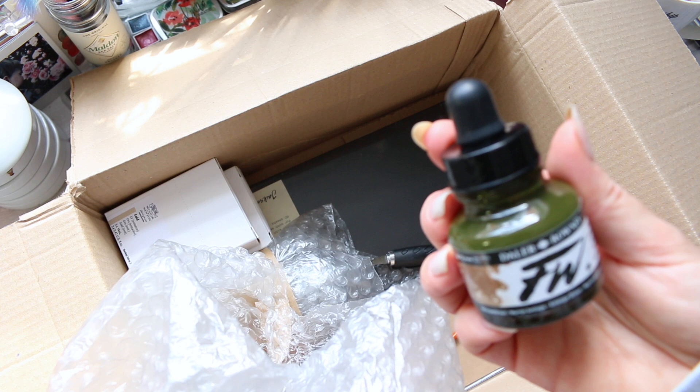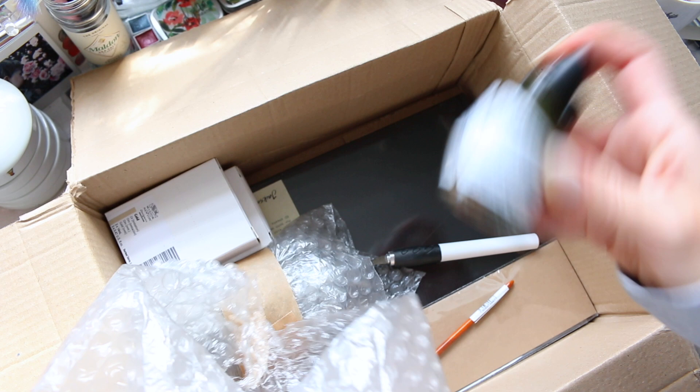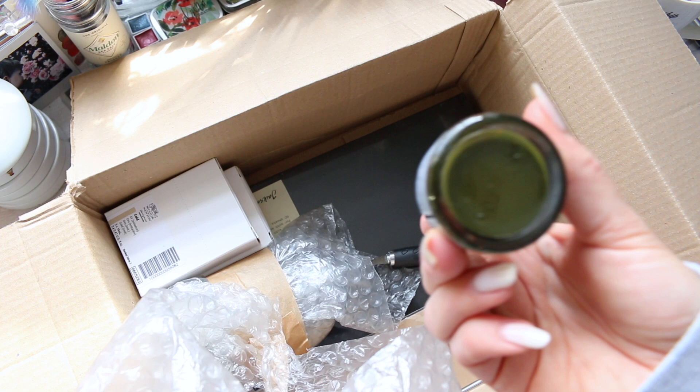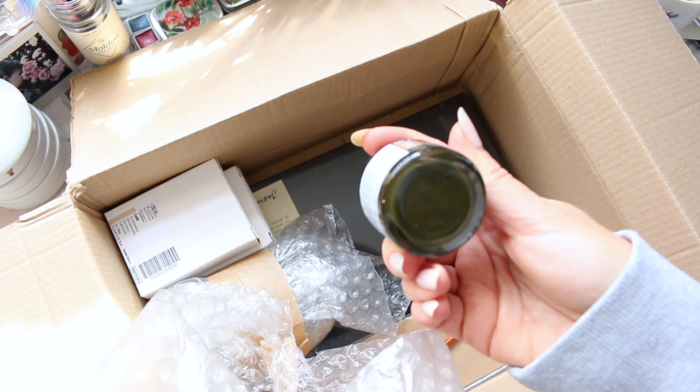Here is Antelope Brown, Dallaroni FW ink. It's an interesting one — it looks beautiful on swatches but not much in the bottle. In the bottle it just looks like a khaki, dirty, muddy, kind of greeny color. It looks actually like a brown-green color.